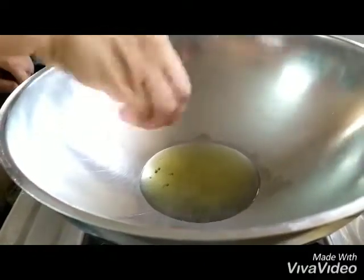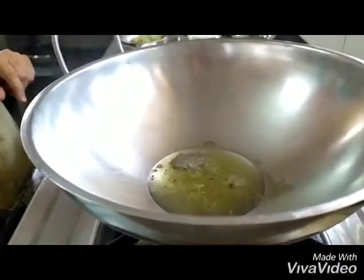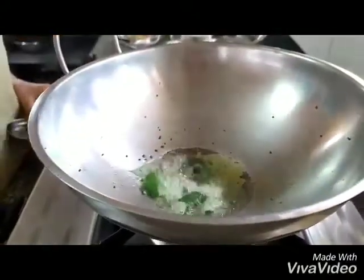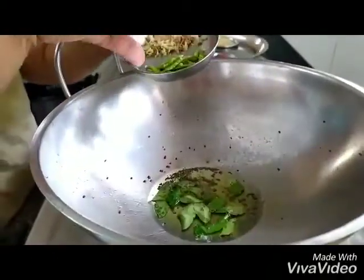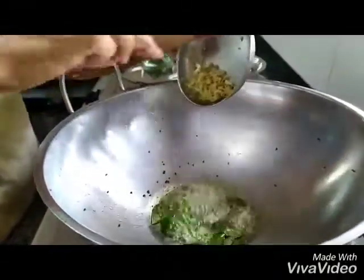Once the oil is hot, we put in the mustard seeds and turn off the gas. Now we put in the curry leaves, the chopped green chilies, and the grated ginger.